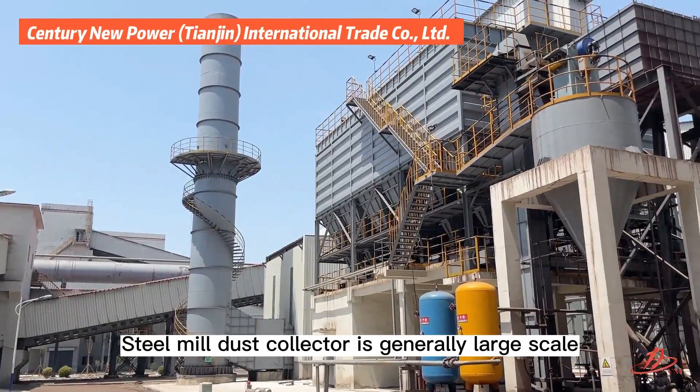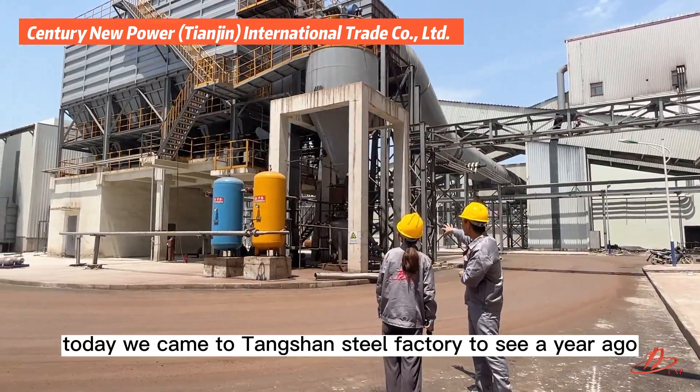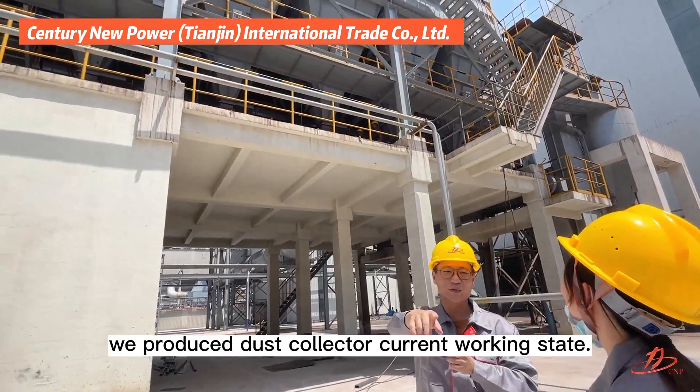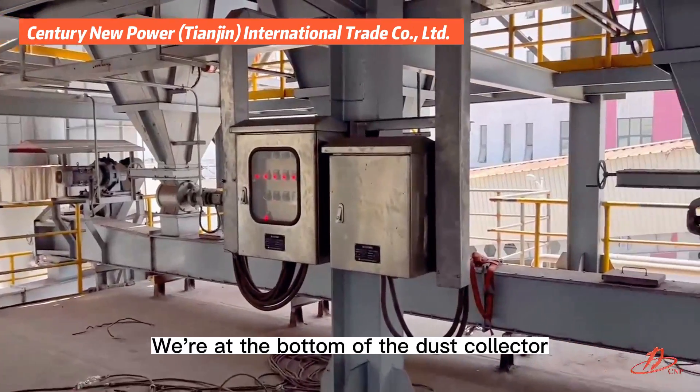Steel mill dust collectors are generally large scale. Today we came to Tanshan steel factory to see a dust collector we produced a year ago, and observe its current working state. We go up the stairs of the dust collector, starting at the bottom.